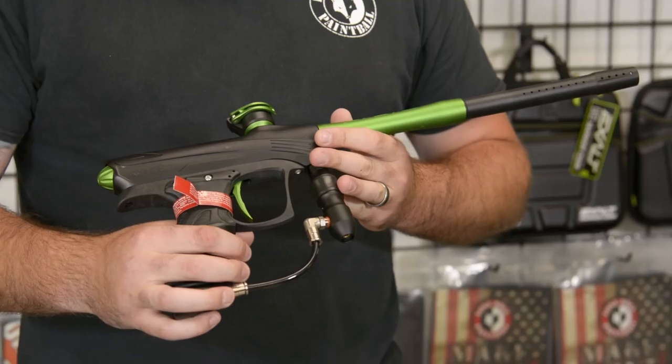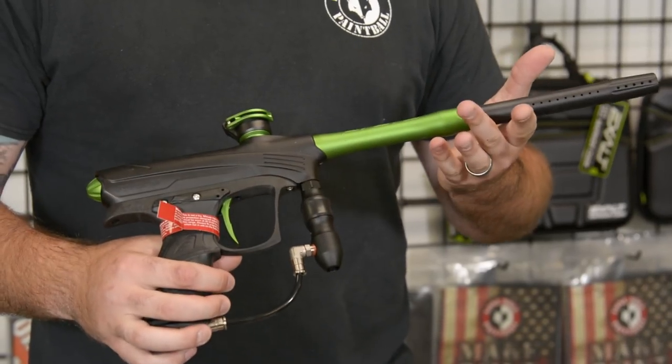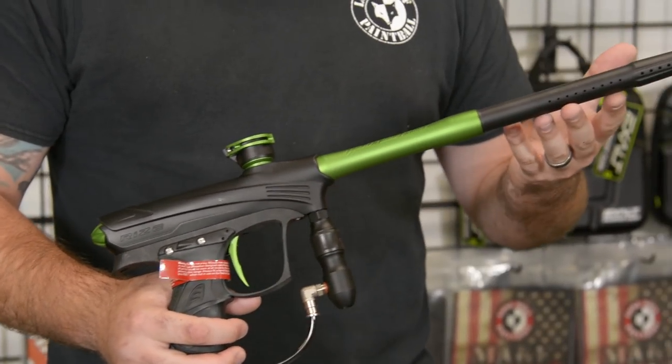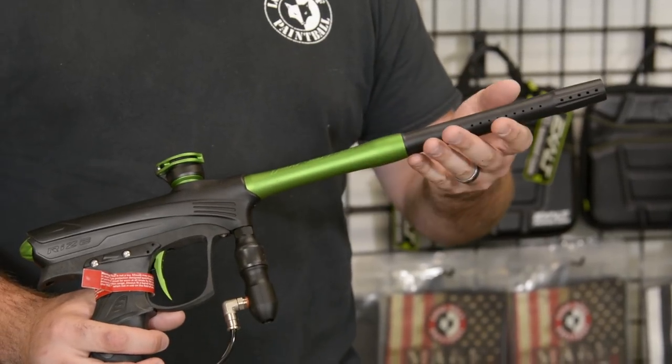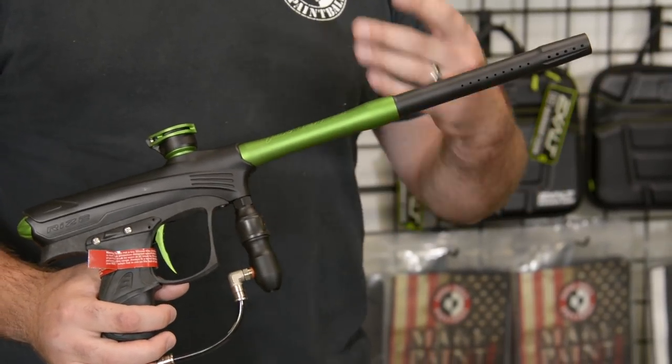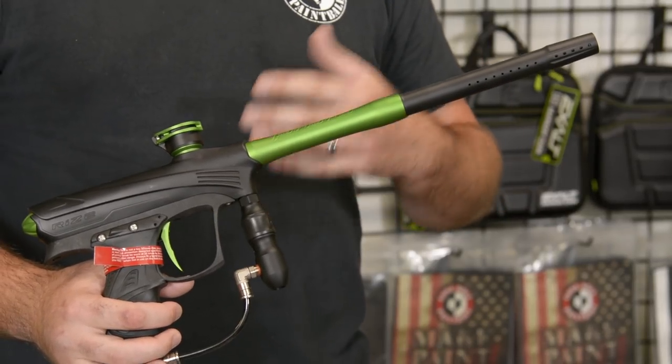Alright guys, this is the new Die Rised Maxed. I'll start from the barrel and go down the gun on some key features. This is a 14-inch two-piece barrel. It's gonna give you better accuracy and better distance out there on the field, compared to the stock original Rise barrel.